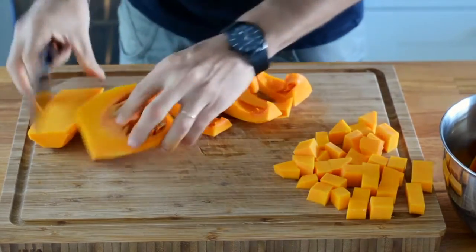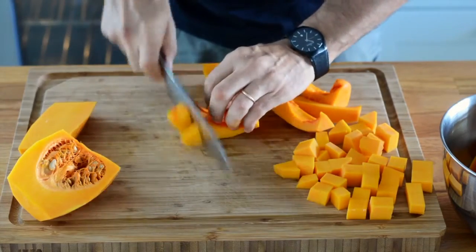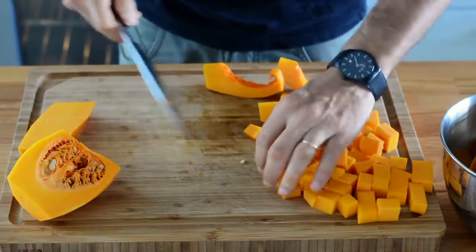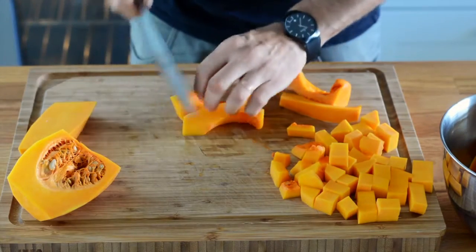The principle is the same: I make a batonnet, or french fries if you will, and then just dice the batonnets to finish the butternut squash.